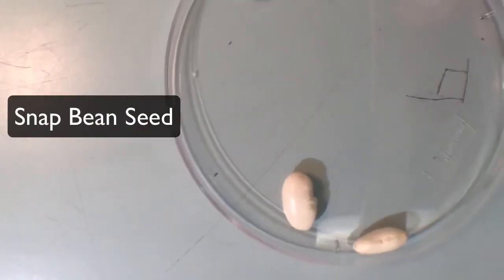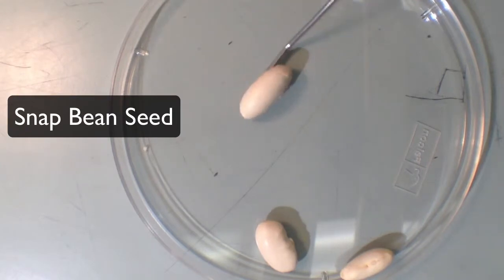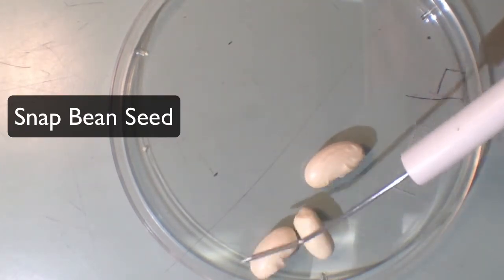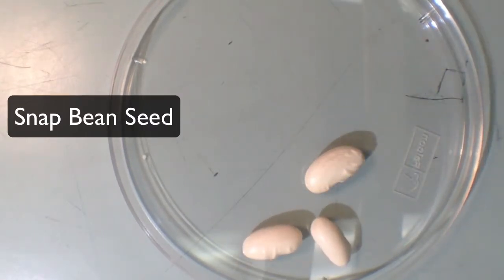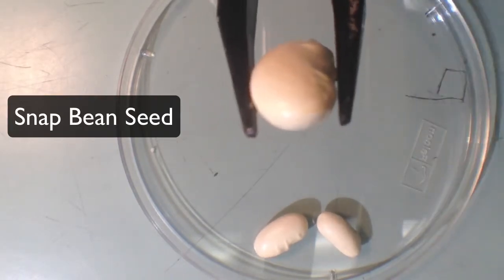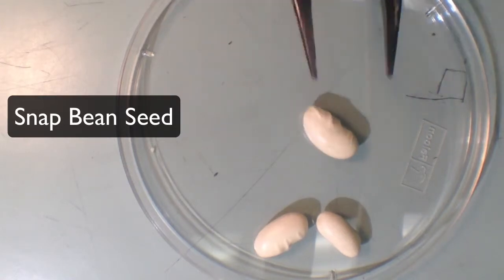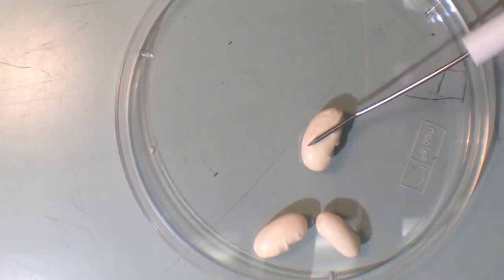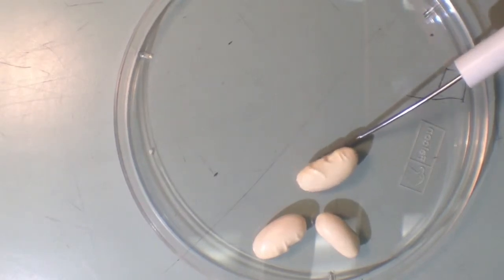Our next seed is snap bean seed. You're probably wondering why it has the word 'bean' in it — that's because these are actually beans. Beans are kind of cylinder-shaped; if you place them upside down they look like a round cylinder. Their surface is also very smooth, and that's how you identify snap bean seed.